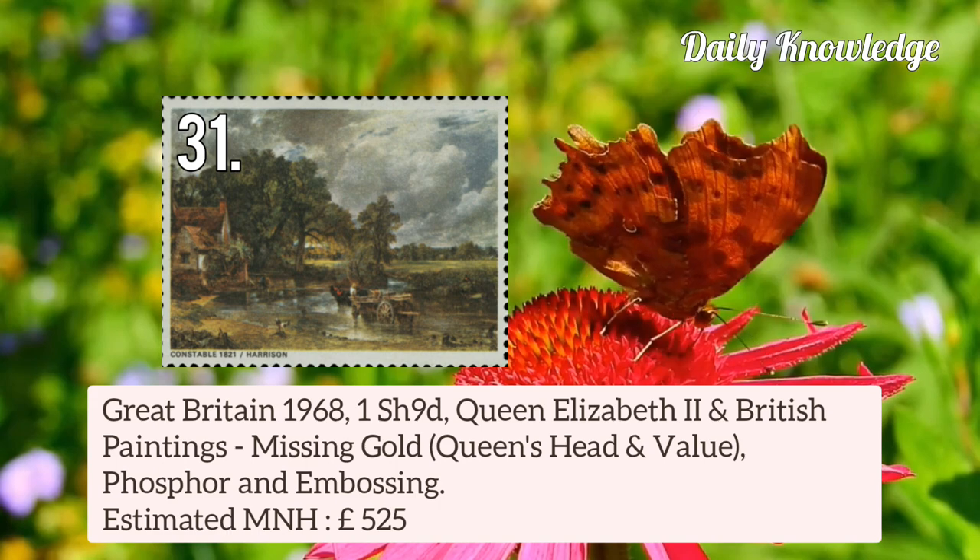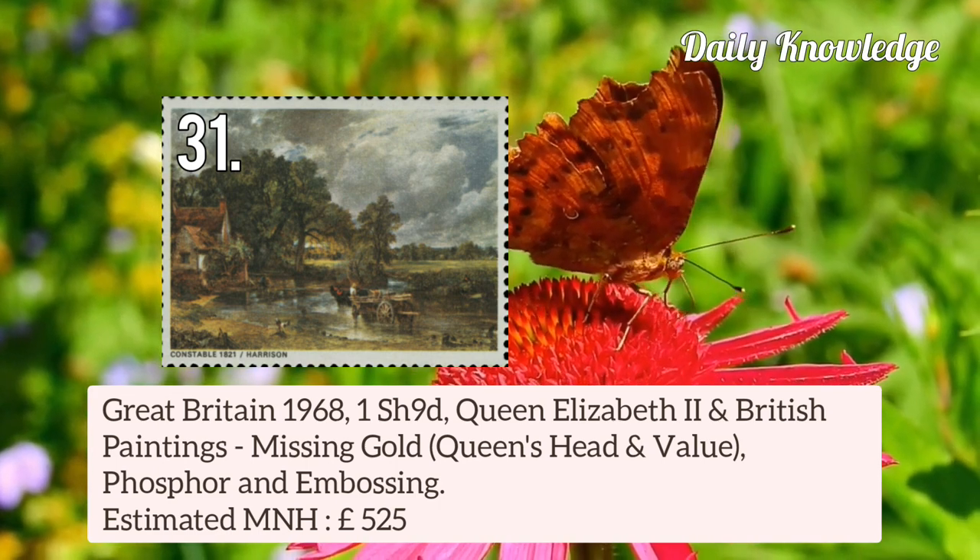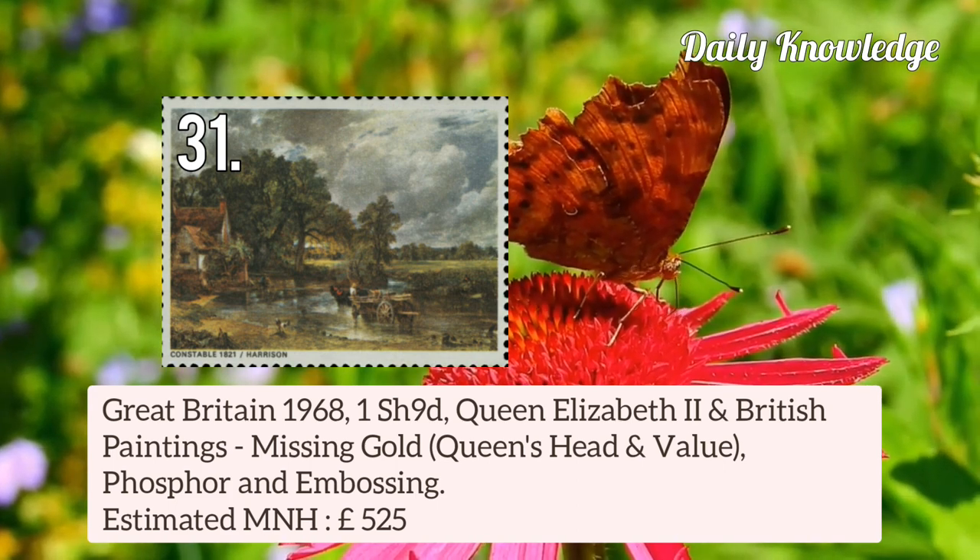Great Britain 1968 1 shilling 9 pence Queen Elizabeth II and British Painting — missing gold colour, that is Queen's Head and Value.